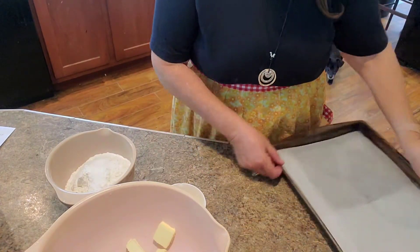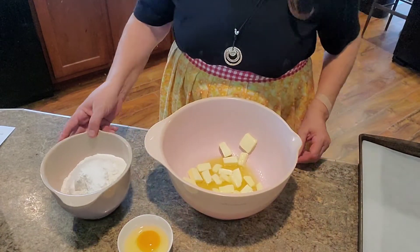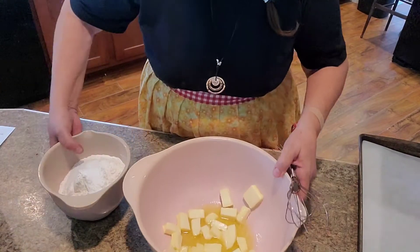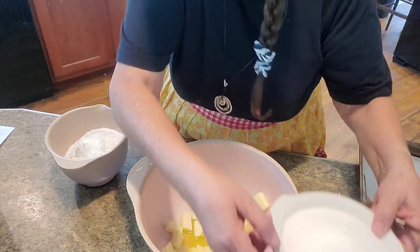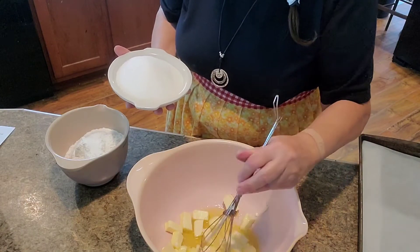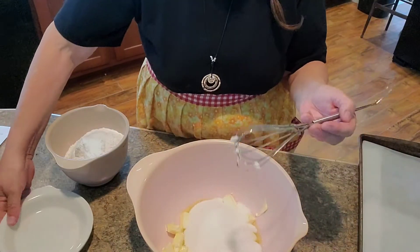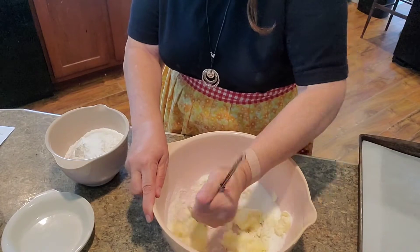I'm going to pull all this up forward so you can see what I'm doing here. All of this is made by hand — you don't have to use a mixer for it, which is another good thing I like about it, because sometimes you just don't want to pull out a mixer. So we have one cup of butter, chopped and diced up, and it's all melted down. And then we're going to add one and a half cups of sugar. You can use a whisk or just a spoon or fork — whatever you want to use.